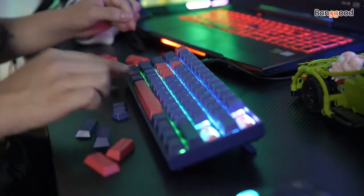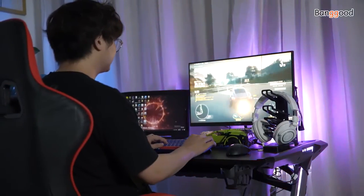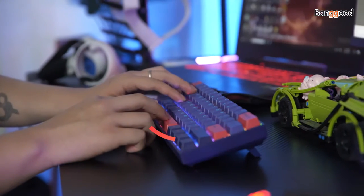In general, this keyboard is still worth buying. I can't wait to play games with my new keyboard. See you next time. Bye.